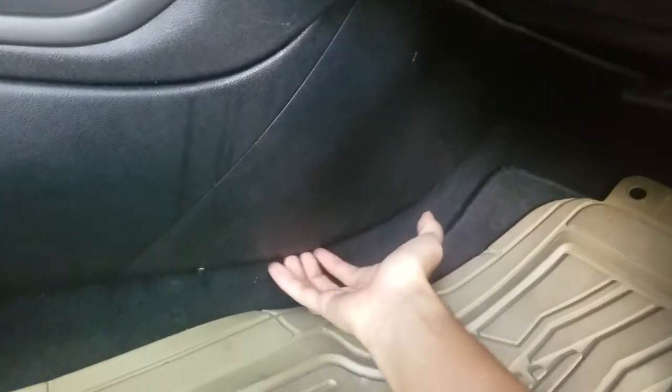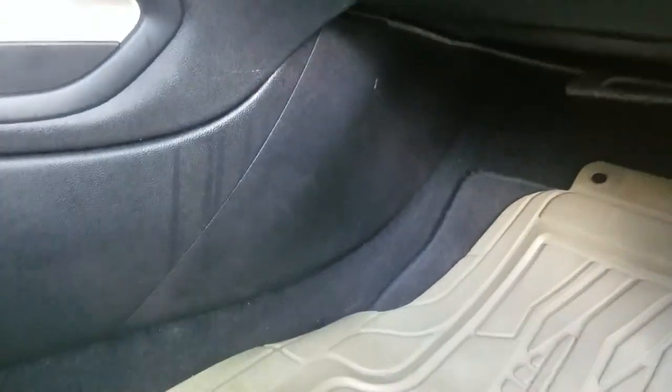Your AC filter is going to be located right under the dash here on the passenger side, right behind this panel. All you gotta do is either get a flathead screwdriver, or you can use your hand and just pull the clips — pop the clips out of here.